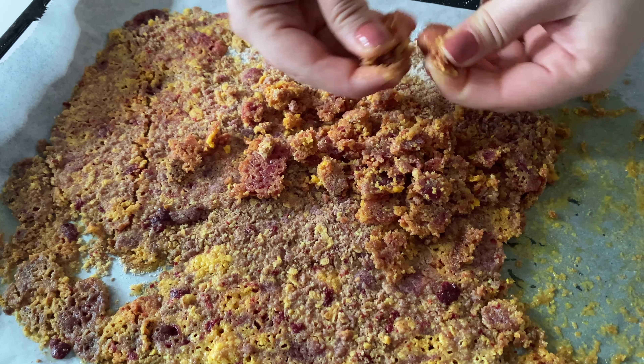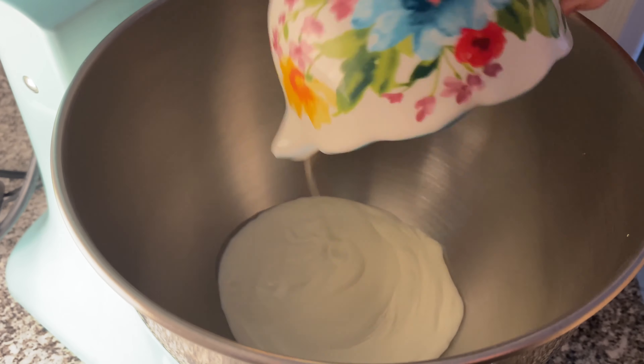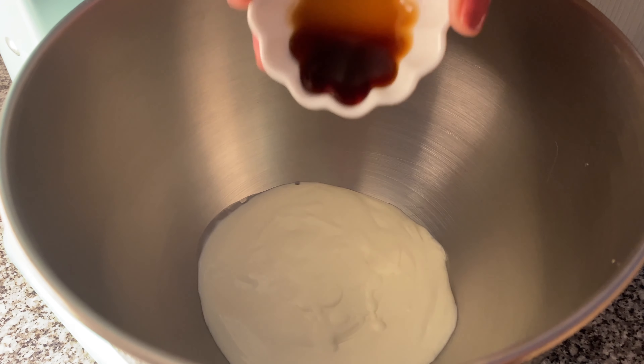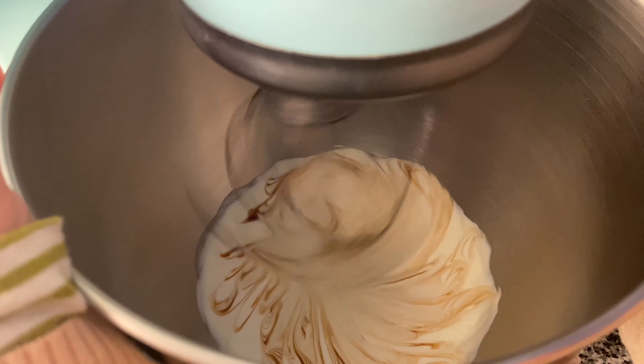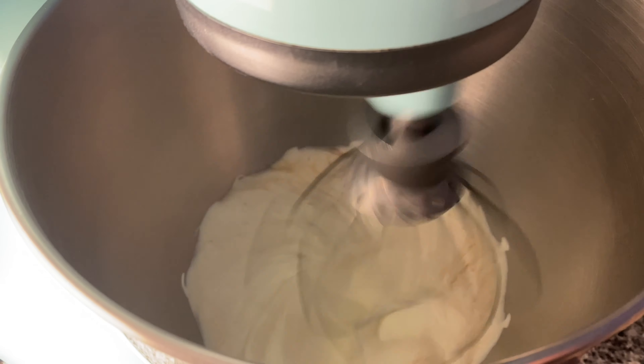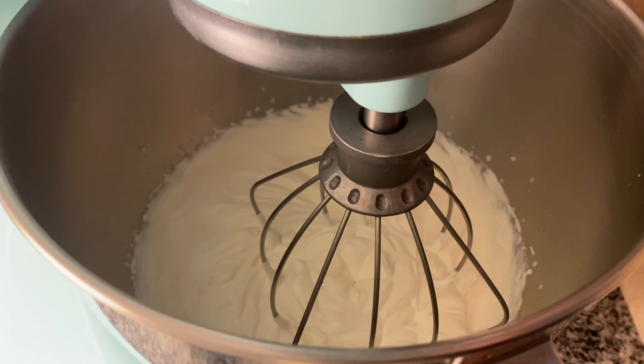Now let's make the ice cream base. This is completely optional, as you can just scoop the ice cream and serve it, but doing this will give you a fluffier ice cream base. To a stand mixer, I'm adding the heavy whipping cream and vanilla, and whipping it until I get stiff peaks, about 5 minutes on high.